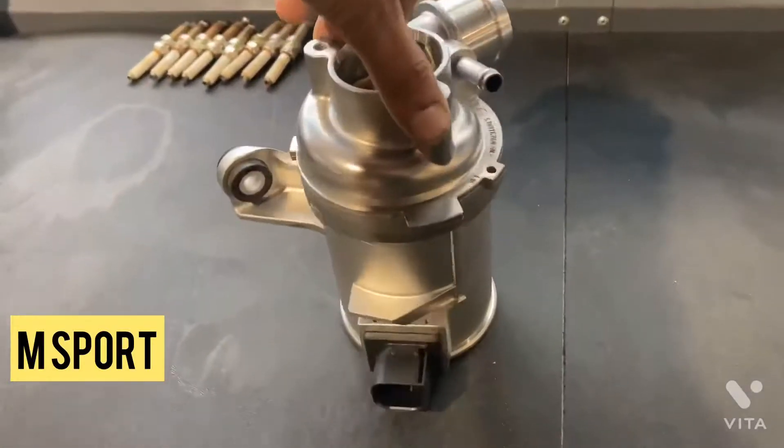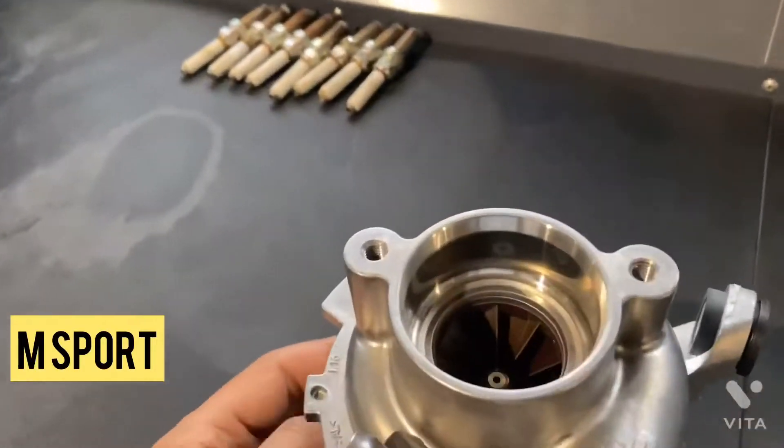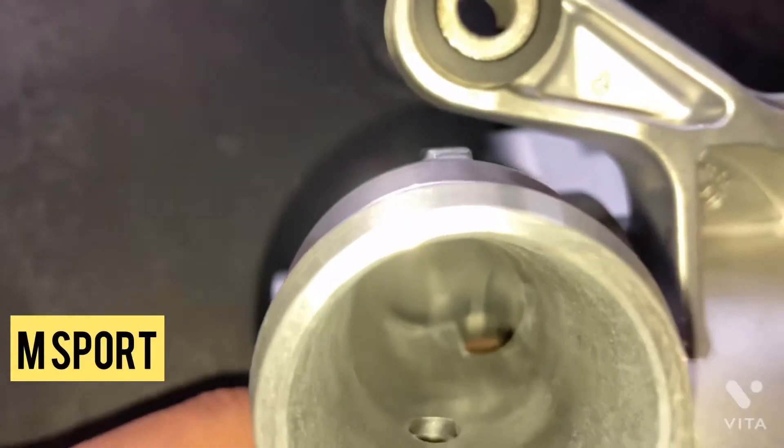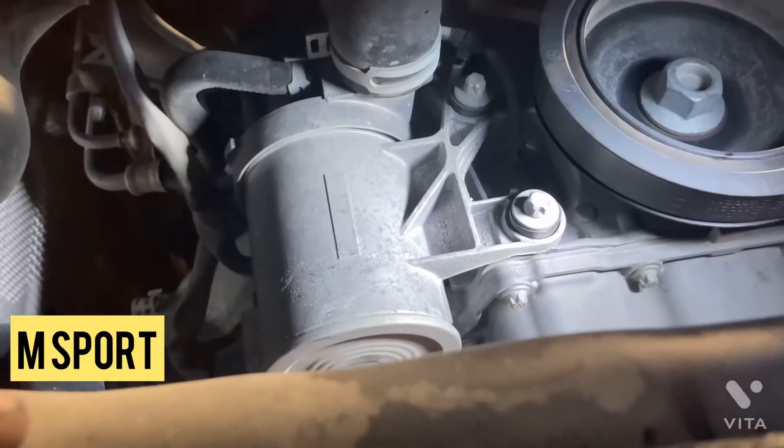This is an electric water pump. Nowadays electric water pumps are used for engine cooling systems. This water pump is used in the Mercedes Benz C-Class 205 model with engine 274.